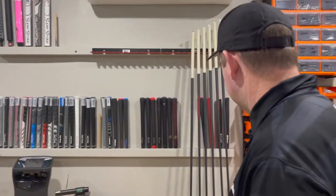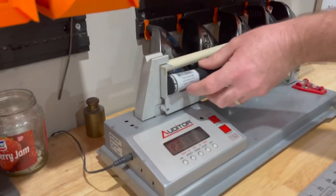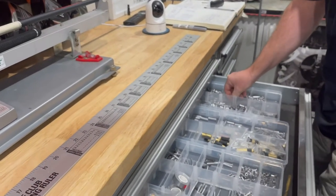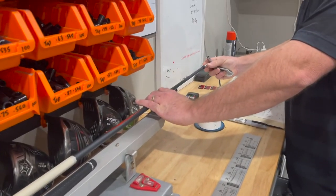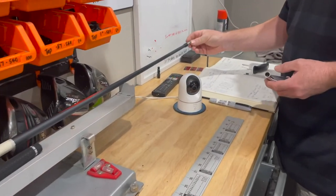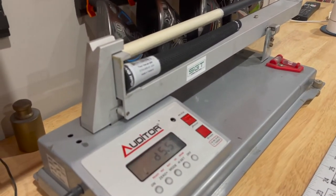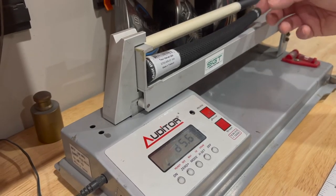Starting with the four iron: we're looking for 5.4 to 5.6 and we've got 4.1. I'll get into the drawer and go with a three gram tip weight. I'm going to take the end cap off and put the three gram tip weight in the end of the club — and we're now at 5.6.